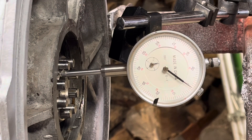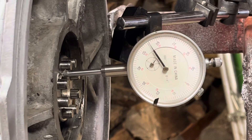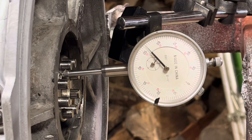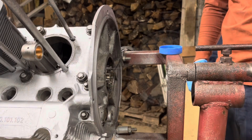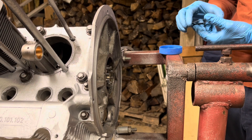Right now the crank is pushed all the way to what would be the left on the screen, and my dad's going to push it toward the right. You can see that changes the end play. We have it written down, and then we chose what shims to use so we could reach between 0.002 and 0.005 inches of end play.